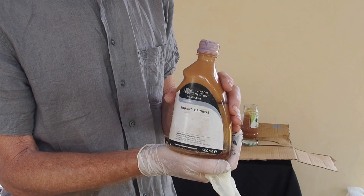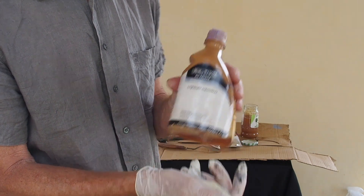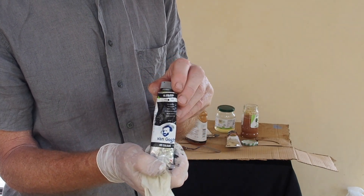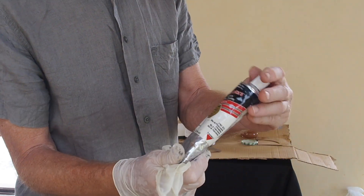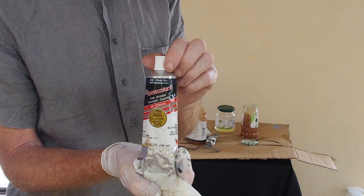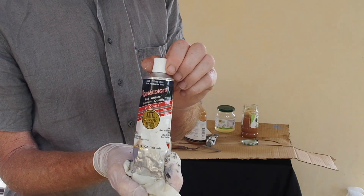For the second method I'm going to use Liquin Original from Winsor & Newton, along with some black paint and a phthalo blue. Let's take a look at how I use these three materials to tone my canvas.